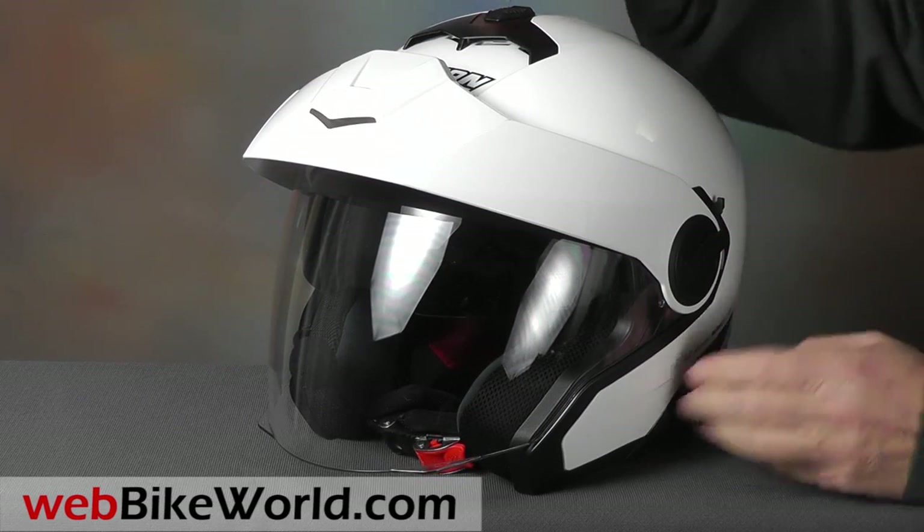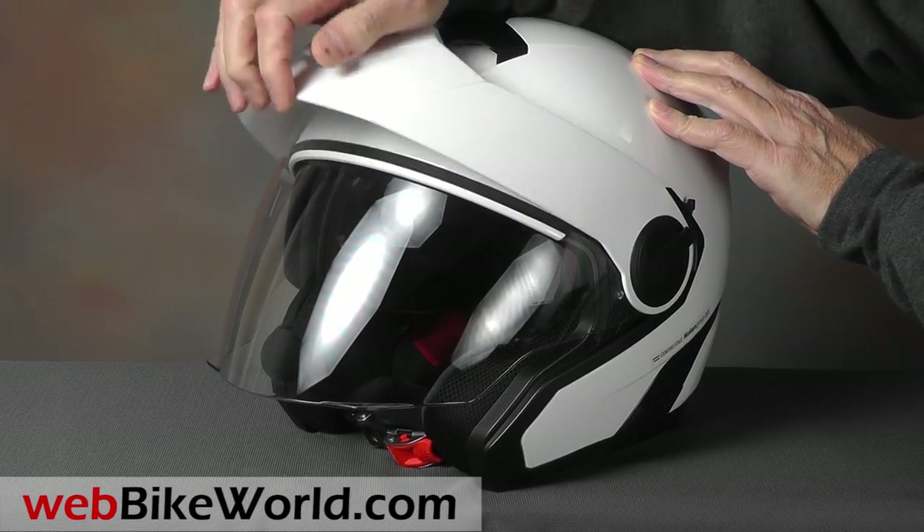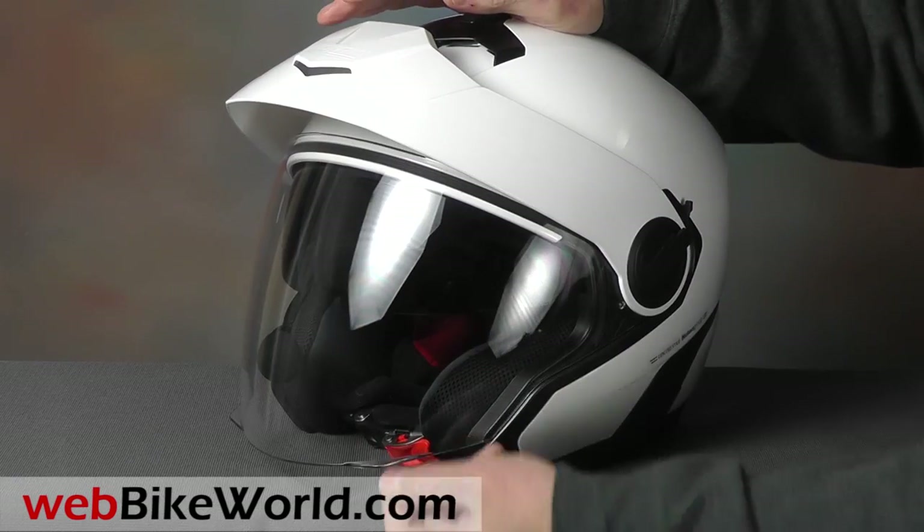The peak moves up and down a little bit, and the huge face shield has firm detents as it's raised and lowered, which also adds to the quality feel.